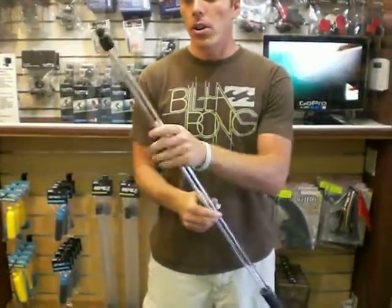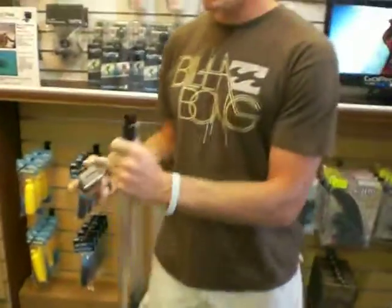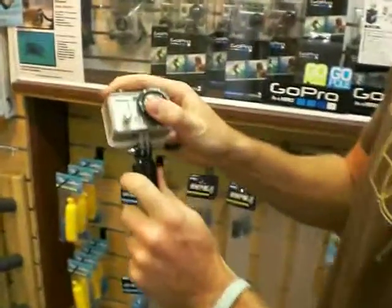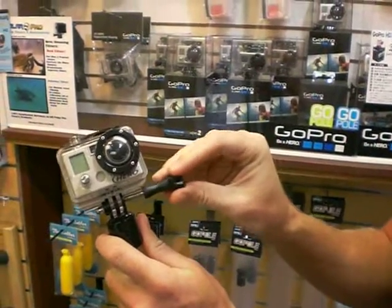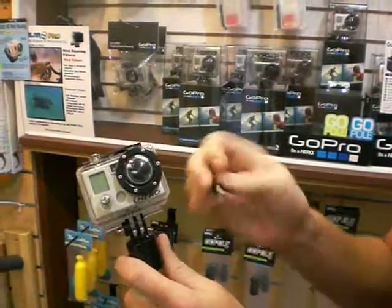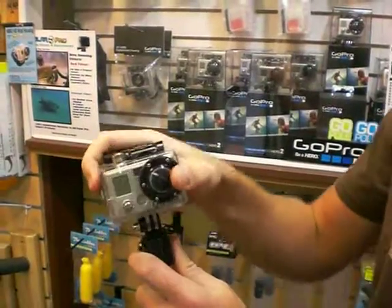I'll show you how to put it on. Just take your camera right here, put it into the slot right there, make sure it matches up. Take your screw and just screw it on in, make sure it's tight so it fits in. You can loosen it up and adjust it any way you'd like.